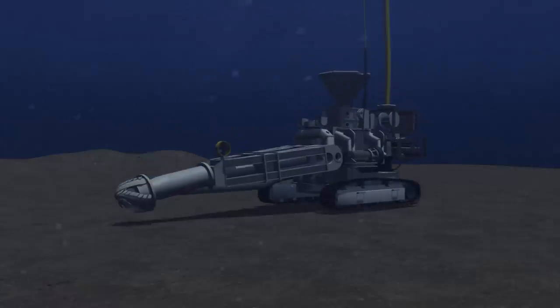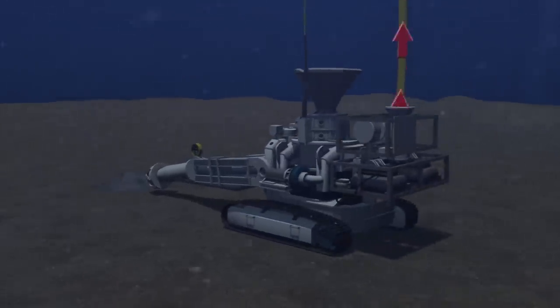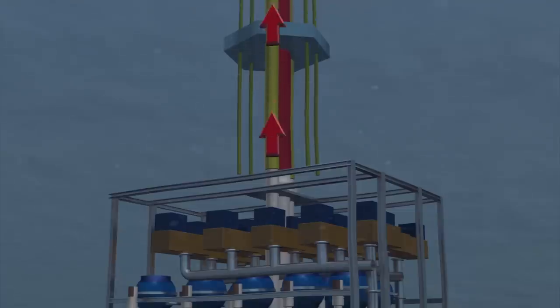A hose and subsea pump are floated above the crawlers and weighted beneath the ship. Finally, the collecting machine collects the crushed rock by drawing it in as a mixture of seawater and gravel and pushing it through a pipe to the subsea pump and onto the production support vessel.